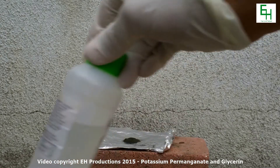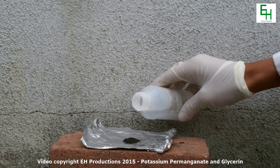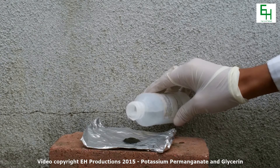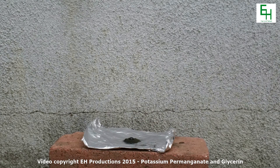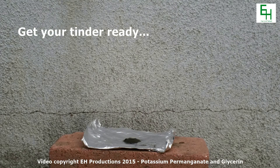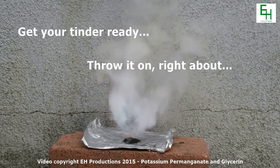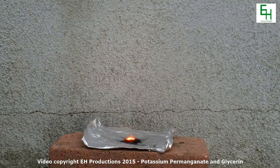And finally, you want to get your glycerin and drip a few drops in the center of the potassium permanganate crater. There you go, that should be enough. Then stand well back. And there you go.